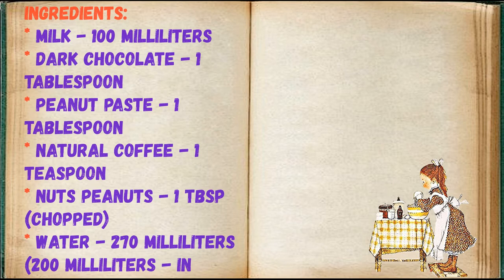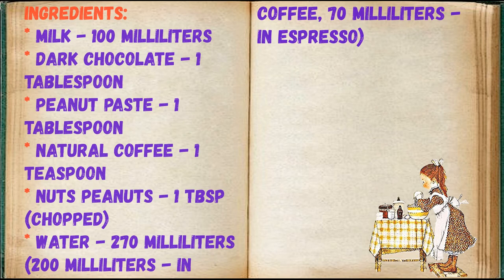Water 270ml total: 200ml in coffee, 70ml in espresso.